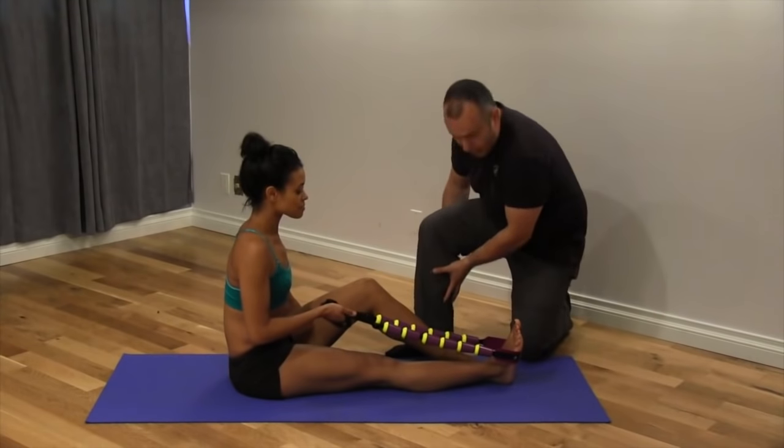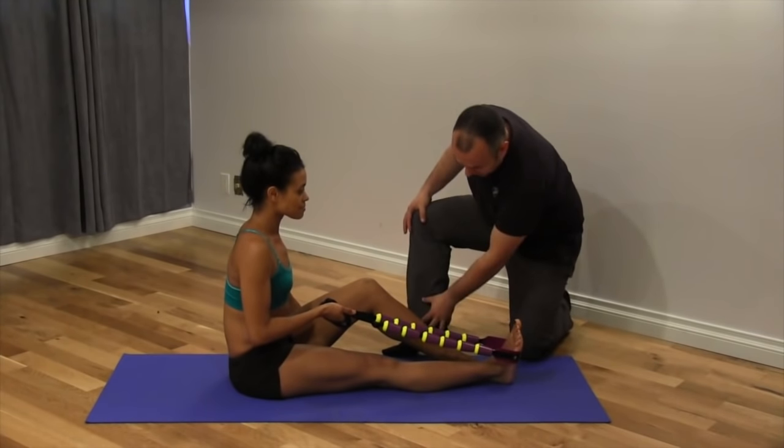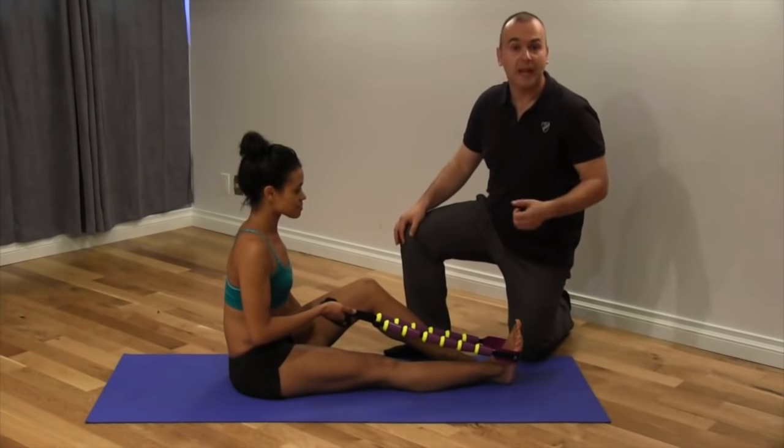Very important muscles — the primary muscles on the back of the leg, giving the shape here and stabilizing the ankle and some of the subtalar joints in the foot.